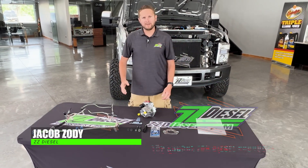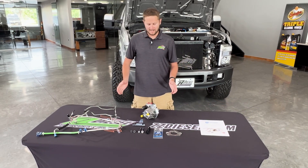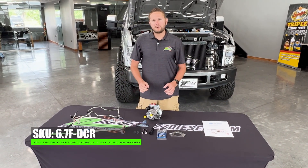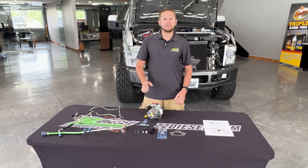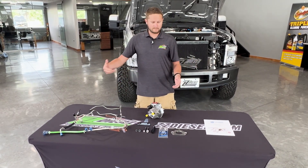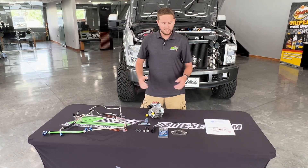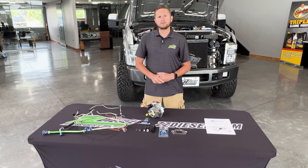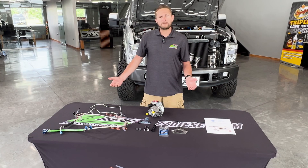Hey guys, Jacob here with ZZ Diesel. I've got a brand new product spotlight video I want to talk to you guys about today. This is the S&S Diesel DCR replacement for your factory CP4 injection pump on your 6.7 liter Powerstroke engines. This has been in the works for the last year or so in conjunction with Stanadyne Fuel Injection and S&S. They've been putting this product together to come out with a resolution for the 6.7 liter issue that you all know about, where the pump fails.